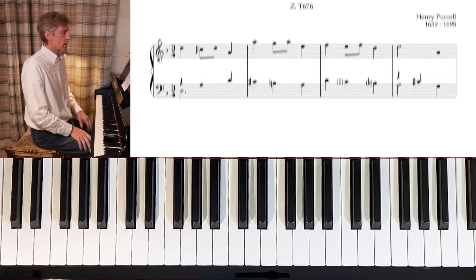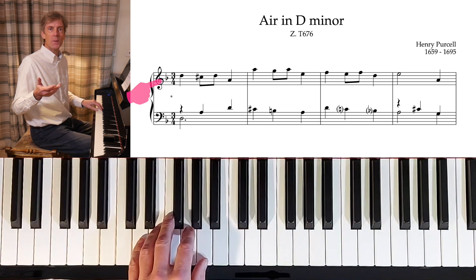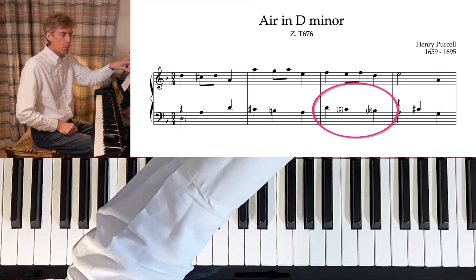What key are we in? Our air in D minor is given for us. If we play the natural minor, D minor has a B-flat, doesn't it? And isn't that what Purcell is using in bar 3?